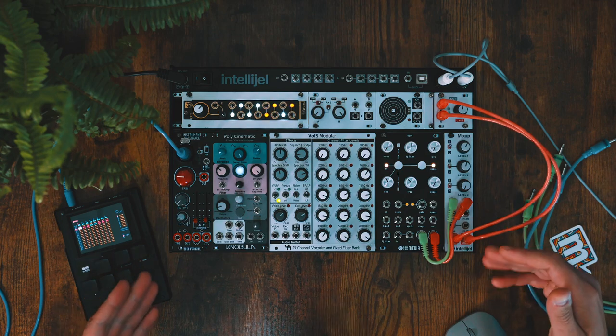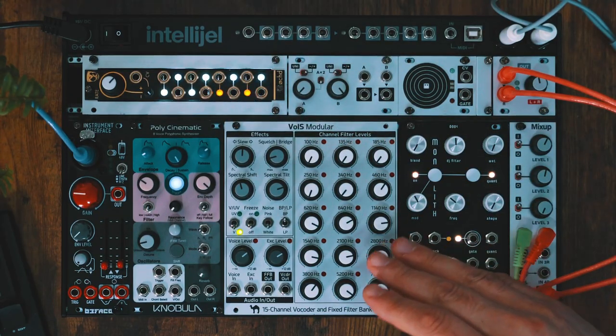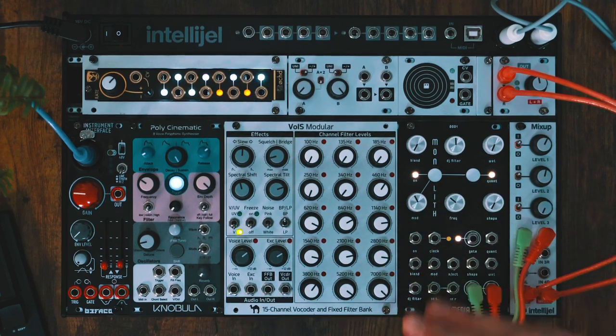This little skiff that I have right here is kind of like my new voice modulation skiff. That's why you also see this vocoder in there — I'm going to be doing a video on this vocoder separately because I love it. It's now my favorite vocoder and my first vocoder in Eurorack format, but we're not going to talk about that right now.